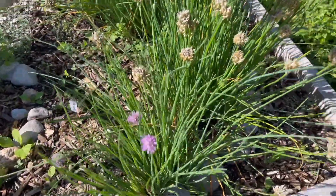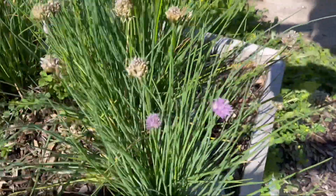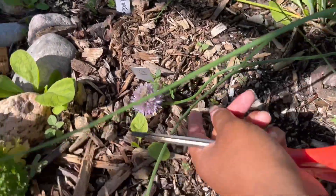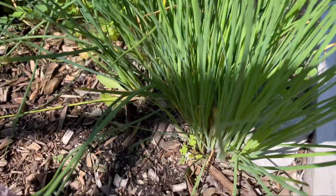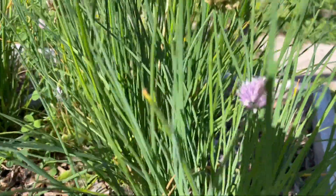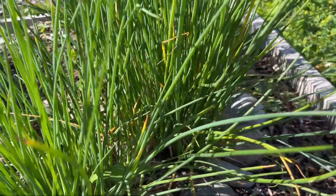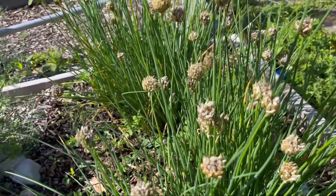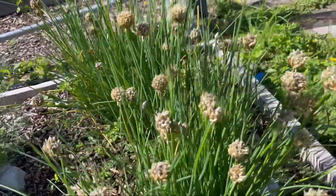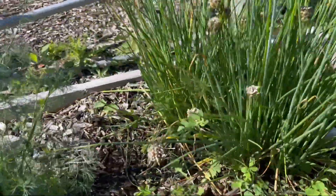I'm here by the chives section of my herb garden and as you can see, this is what chives looks like when it comes to flower. Chives is a type of onion — it's a different type of onion, you get a different flavor, a more earthy flavor. Here it is, and as the flower dries up it produces seeds.